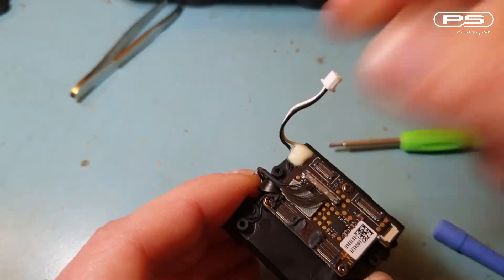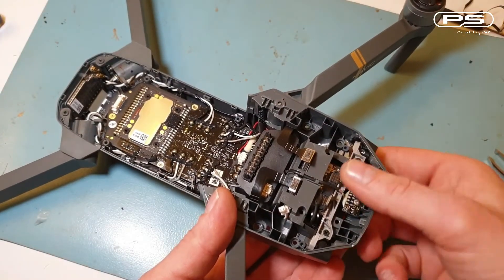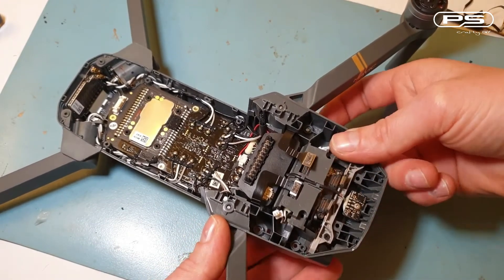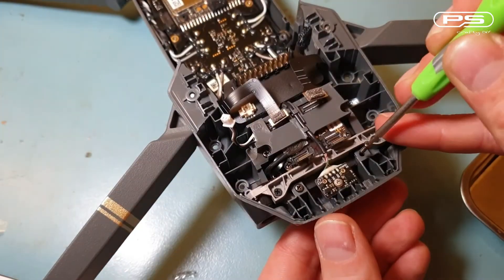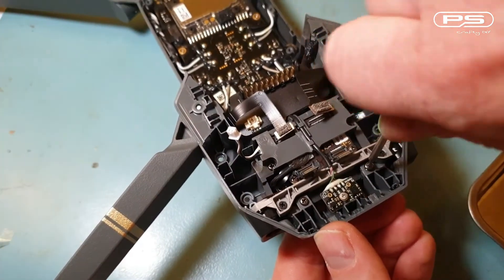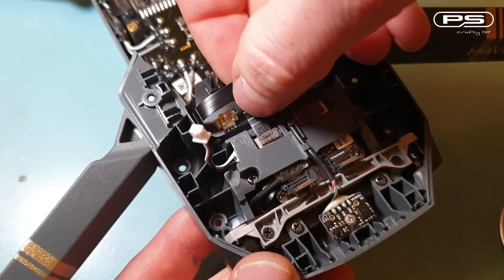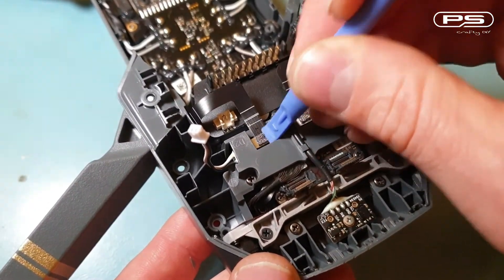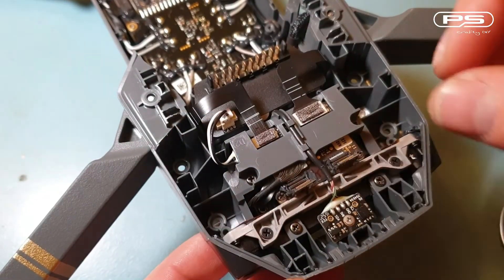Thread the power cable through and carefully position the assembly in, paying attention to the two ribbon cables for the obstacle avoidance. Slowly walk it in and refit the four screws. Then I can connect all the ribbons back in, starting with the ones at the back, then the power cable and the two at the front.